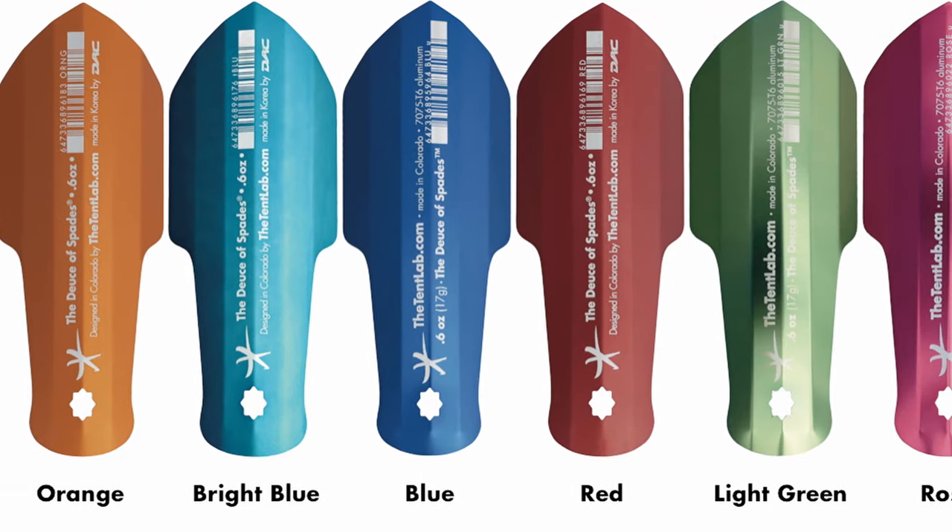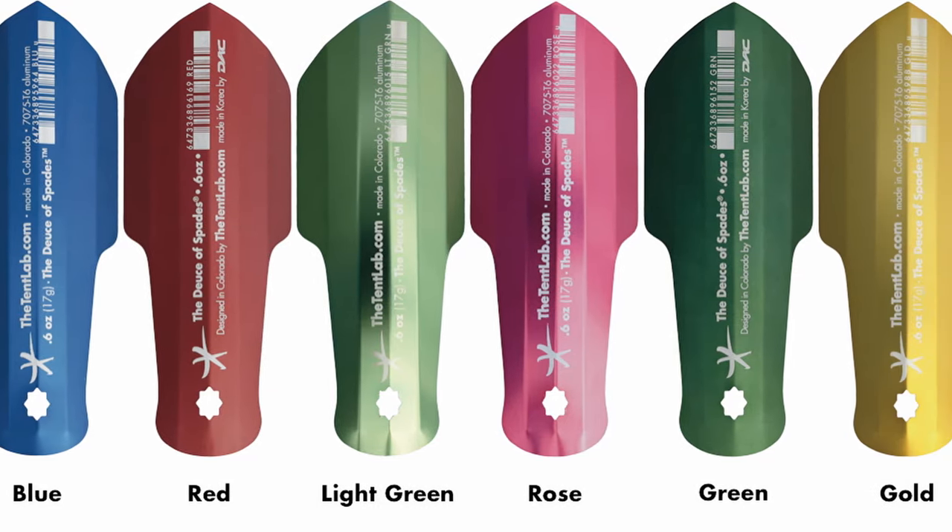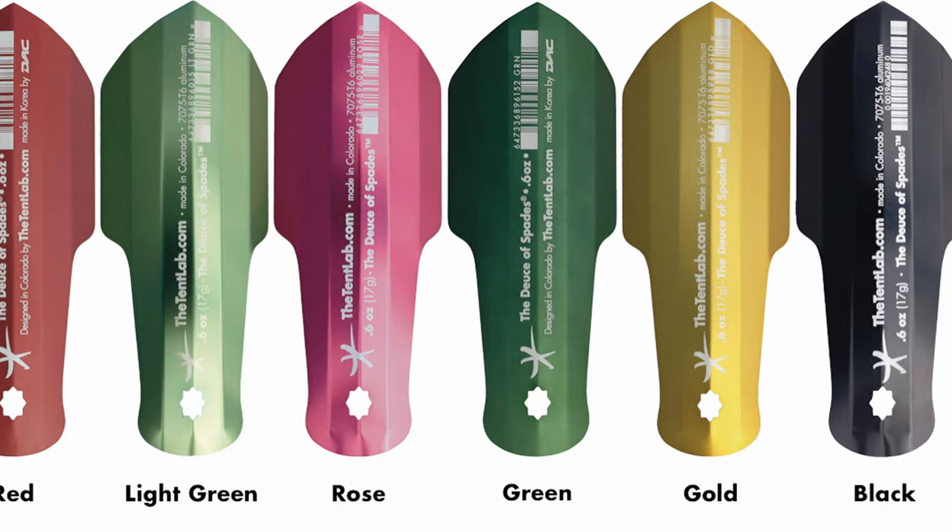Now you might wonder why I didn't look at the Deuce of Spades — the basic reason is I don't have one. The Tent Lab Deuce of Spades is a very popular lightweight trowel. It runs about $20 and weighs 0.6 ounces, and is 6.8 by 2.5 inches. As near as I can tell, the UST Udigit is basically a cheap ripoff of the Tent Lab Deuce of Spades. I've never used the Deuce of Spades, but given that so many features including the materials are the same, they probably aren't that much different. But if you think my assessment of the UST does not match that of the Deuce of Spades, let me know in the comments — I'd like to hear if it is significantly different. Maybe I'll pick one up and check it out.